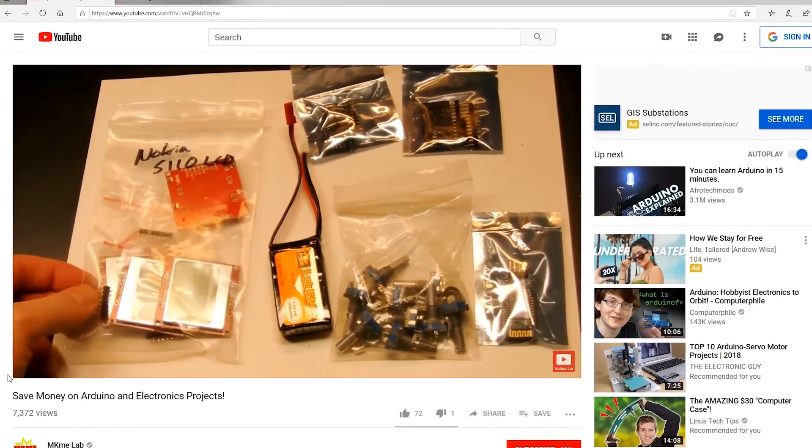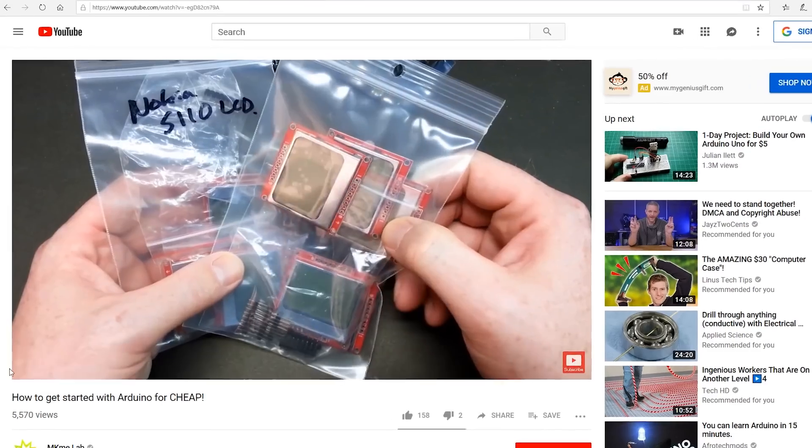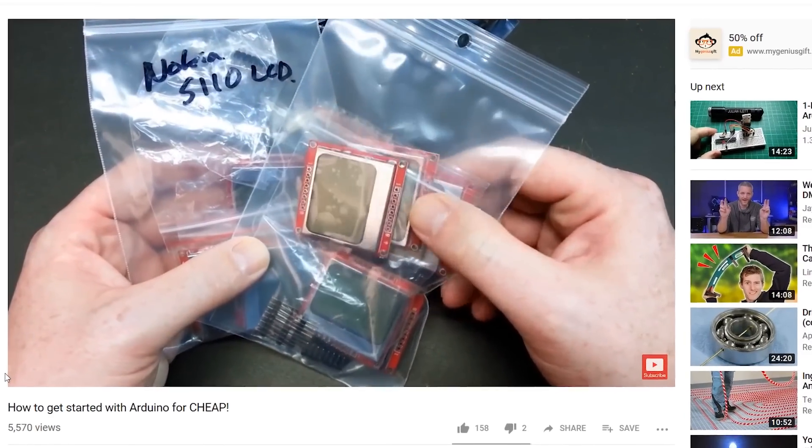What's up guys, over the years I've made a lot of Arduino videos on this channel. I've even made some on how to get started on the cheap and how to make your own kits. You guys asked for it — you wanted to know how you can get into a commercial kit, what you can buy that has everything in the box. If you're new here, make sure you click that like button and subscribe so you don't miss a video.